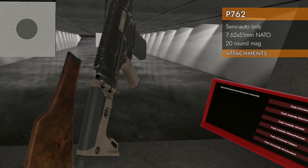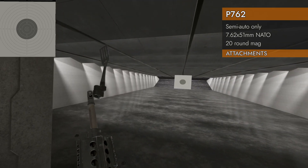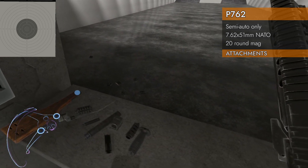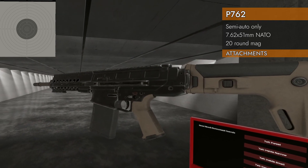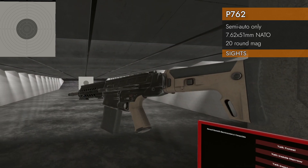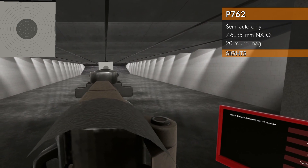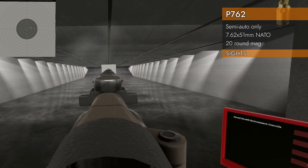Muzzle brake, foregrip — don't need a stock, already got one. And of course, don't forget the battle spatula. It's not a real gun without a battle spatula — that's what I always say. There are no custom sights available for it. As for iron sights, as you've probably noticed, there are none — you just get a flat rail on top.